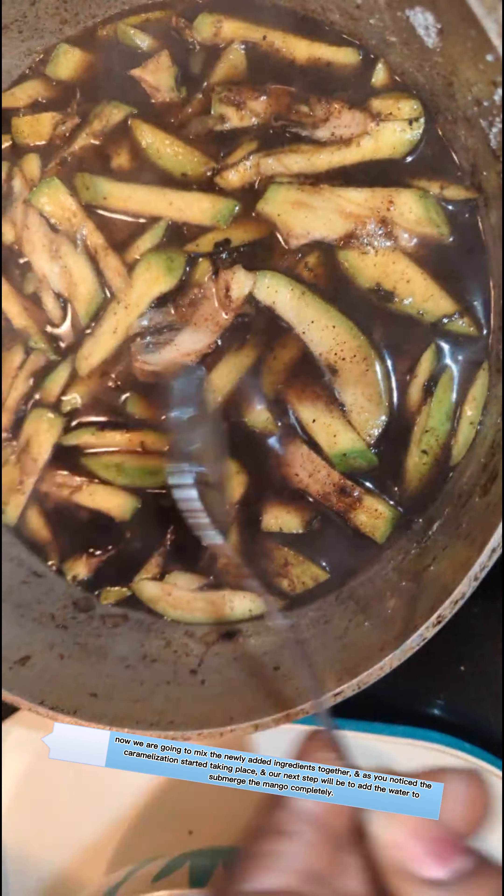It's been about 30 minutes of having our mango cooking. I'm going to allow it to cook for a total of 40 minutes before I turn it off. The mango is just about as tender as I like, however I do believe 10 more minutes would enhance the thickness of the sauce as well as the texture of the mango seed. We'll be back to check this in 10 minutes.